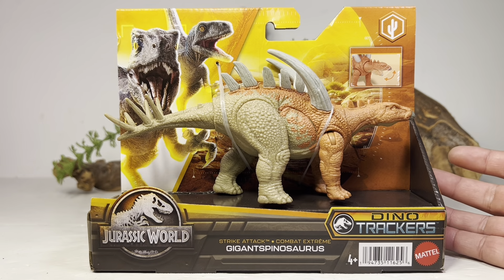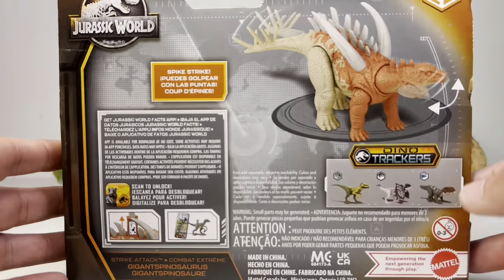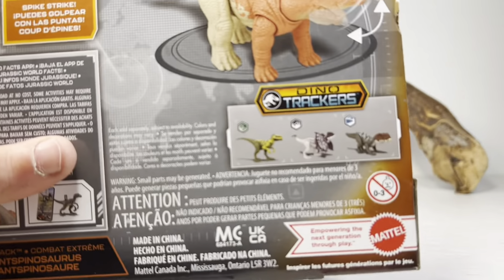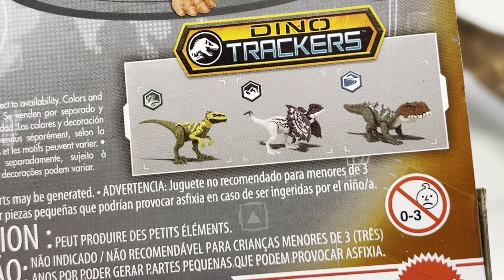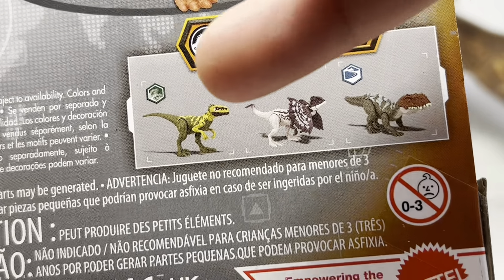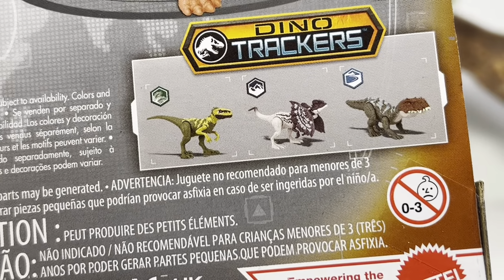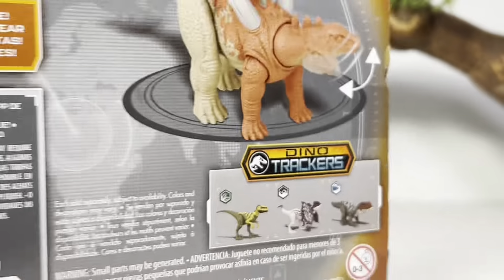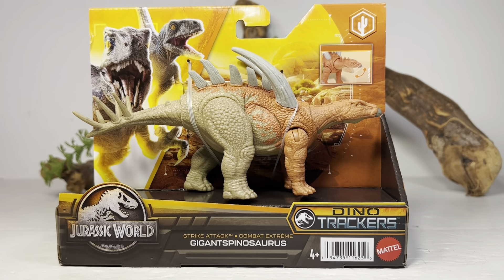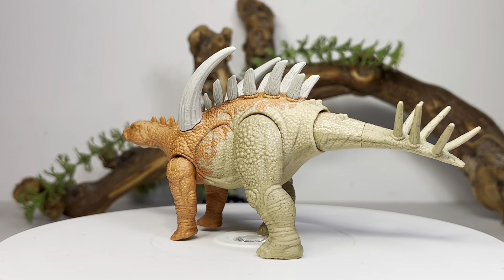Anyway, let's go over the package really quick before we crack open this little stegosaur. We've got Beta and Blue up here, Jurassic World logo down here, it is from the desert biome Dino Tracker logo. Spinning around, you get a picture of how the Strike Attack action works. Here are the other figures available in this new wave of Strike Attacks: we have the previously reviewed Prestosuchus, the Laposaurus, and another Atrociraptor. I don't need to pick any of these up — the paint schemes look absolutely horrible, and the Amber Collection exists, so no need to pick up any more basic line dinos.